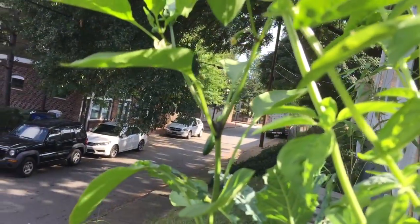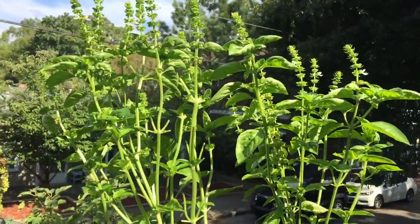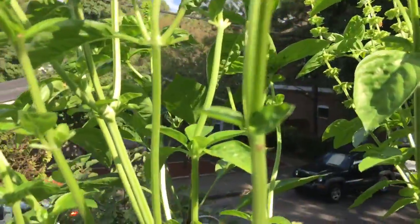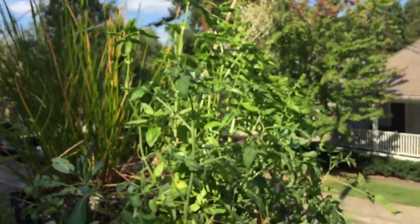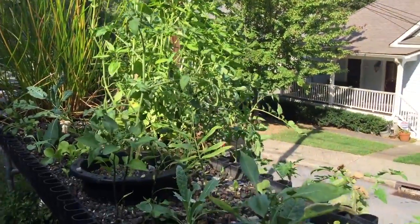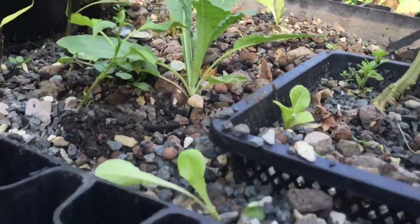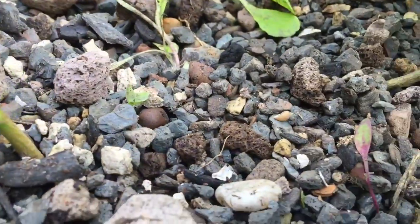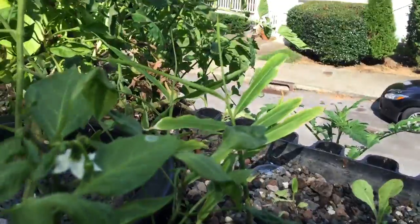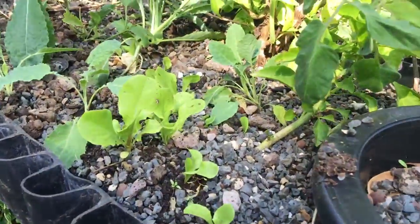I've trimmed all the leaves off this basil, but decided to leave it and see how much more leaf we get. It seems to be coming back over there. I've got things planted all throughout here — some beets, and there's a ginger that was planted kind of late so it didn't do much, and a little bib lettuce.